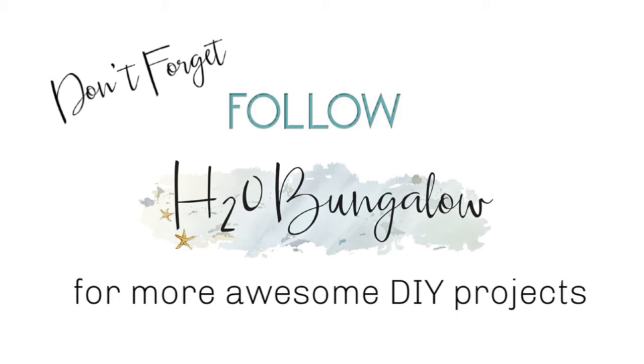If you like this project please give me a thumbs up, leave me a comment, and subscribe to my YouTube channel. And while you're on my blog, don't forget to subscribe to that too. Thanks for watching and we'll see you on the next creative DIY project from H2O Bungalow.